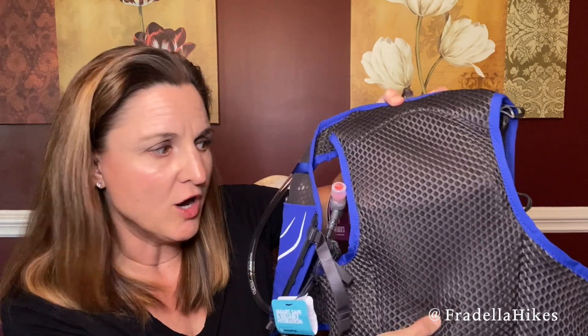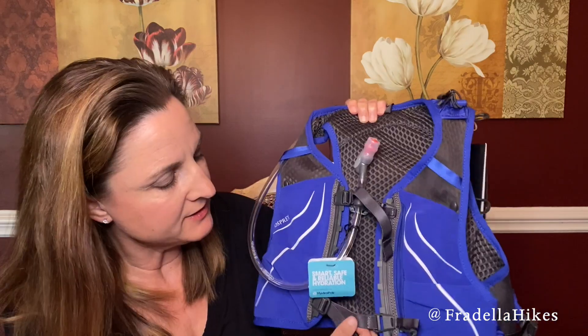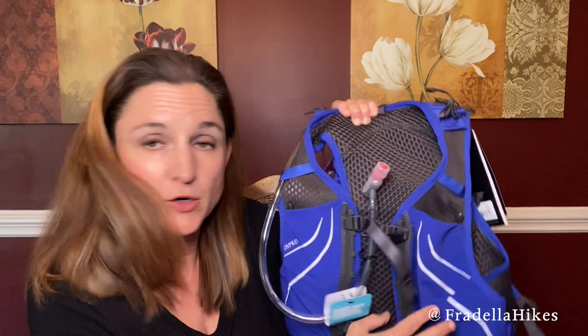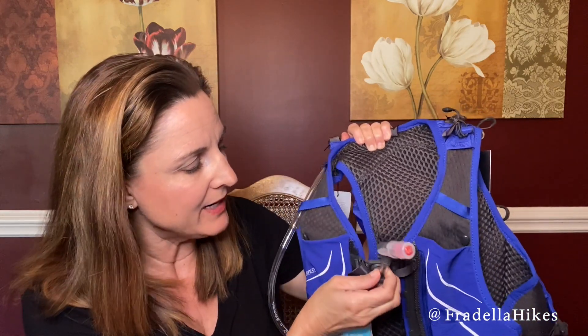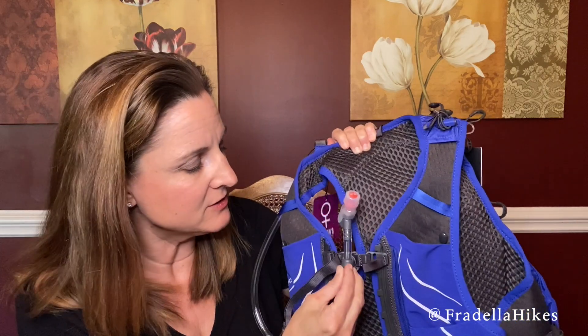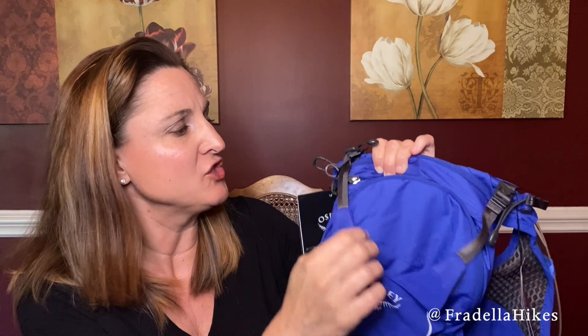The inside is mesh, so I'm hoping that will help keep me cool, and it's also really soft and comfortable. It does have the snaps I'm used to on my other Osprey bags — here it is snapped — and then you just pull it to make it as tight or loose as you'd like. It also has a magnet right here for your hydration system, so that just snaps there.